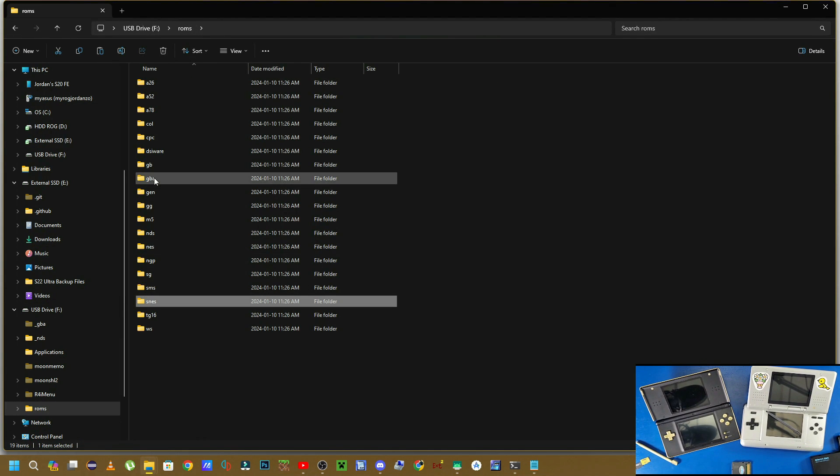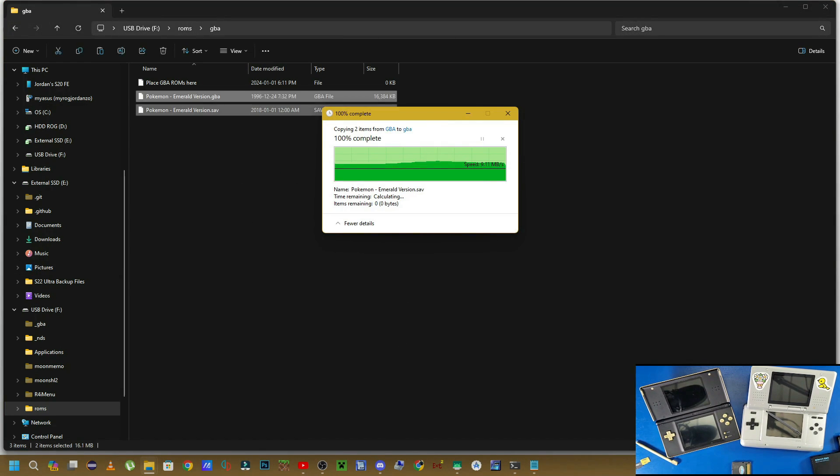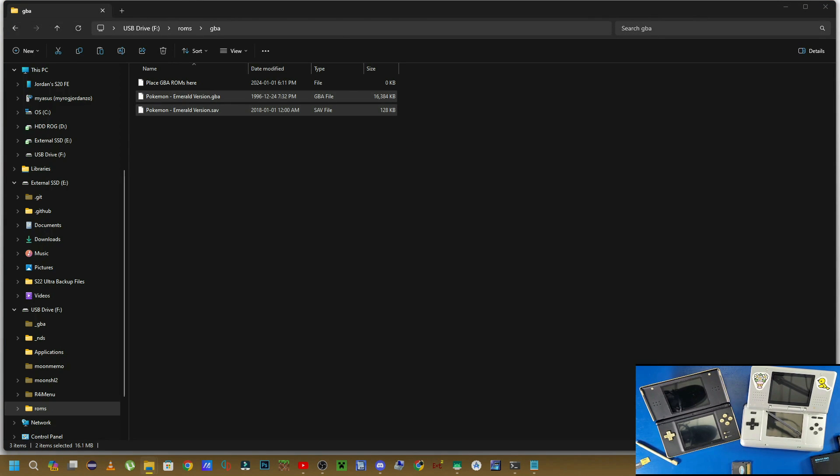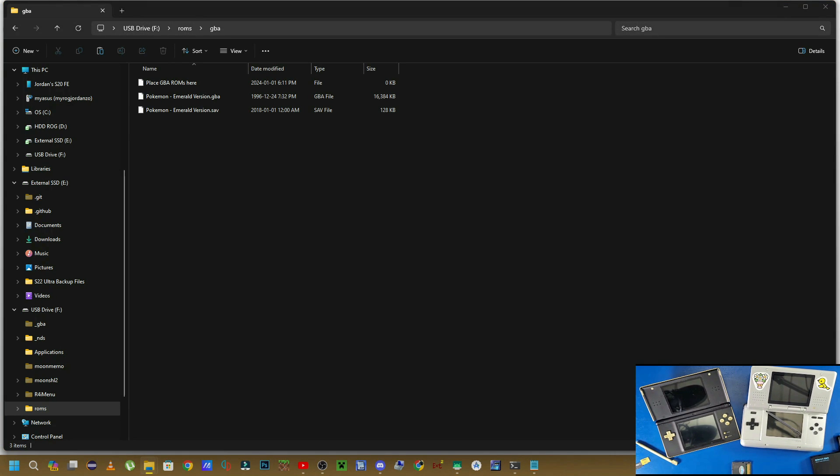For GBA games, the first game I always test is Pokemon Emerald, because it does not work on some other versions of the kernels — like the original kernel using the GBA Runner. So use this kernel, which is Twilight Menu, for your R4 card.